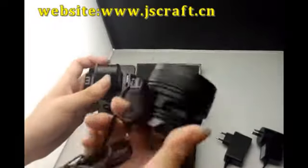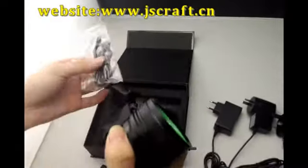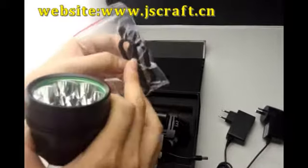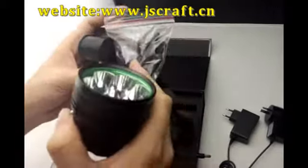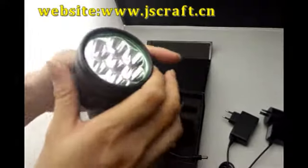This can also be used as a headlamp — just need the o-ring and the head strap, just like this.